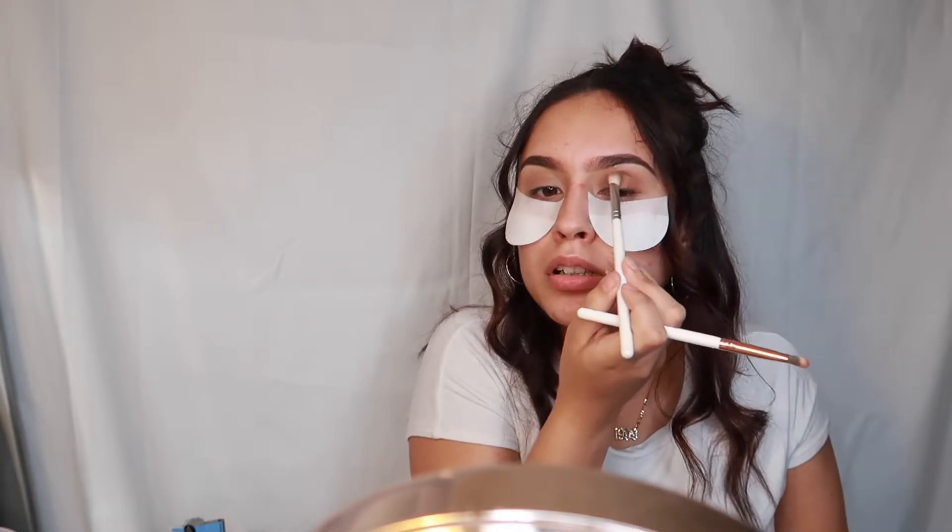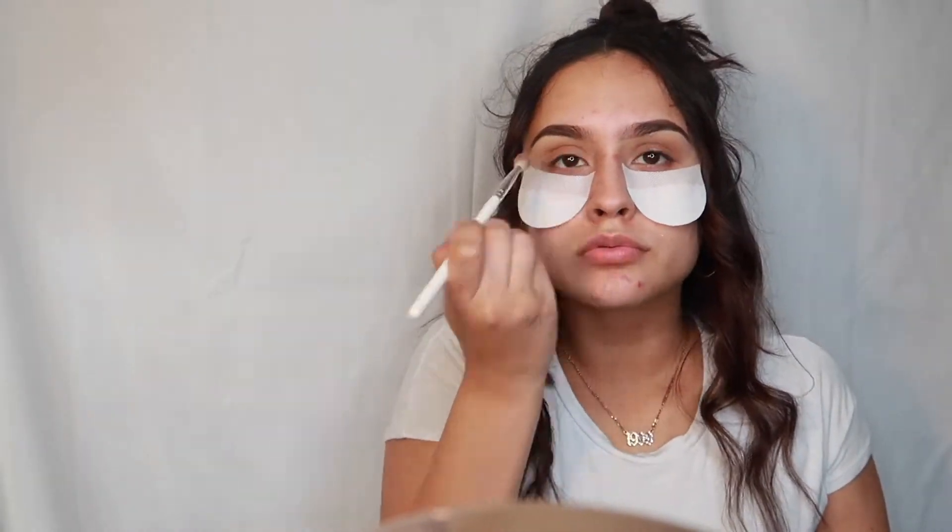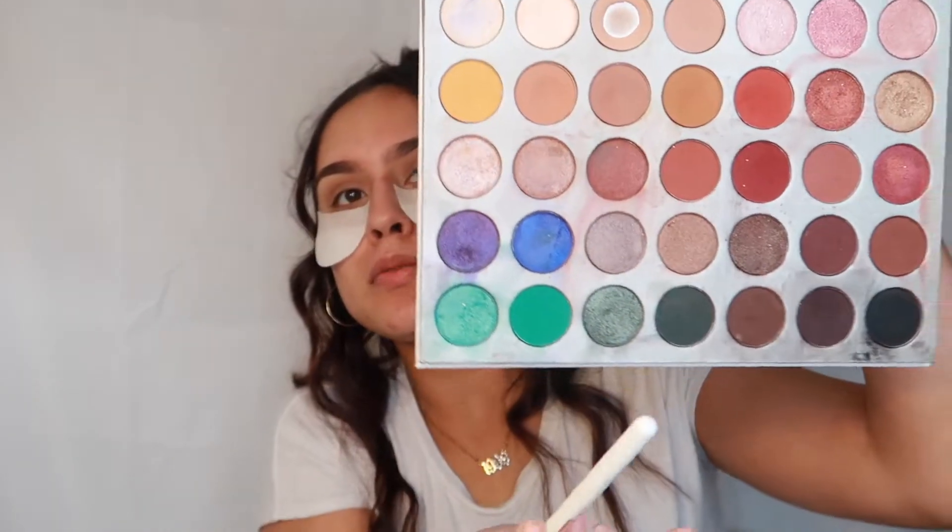I'm going to go back with the other shade and blend everything out. Everything I do to this side I'm going to do to the other side as well. Now I'm going to go in with a darker brown — this brown right here — and I'm going to start that right here.